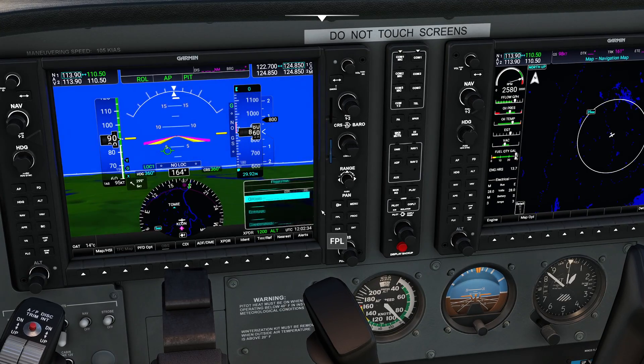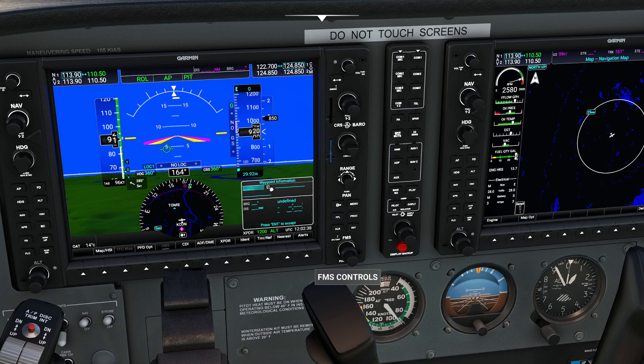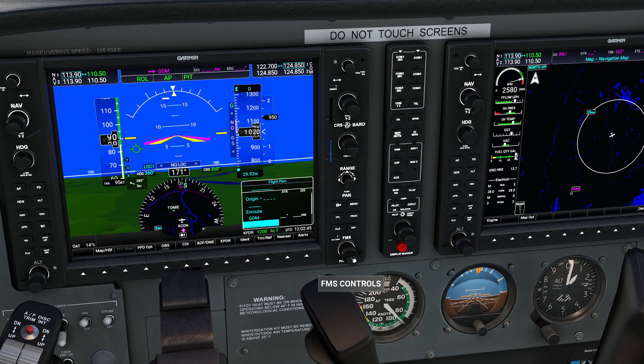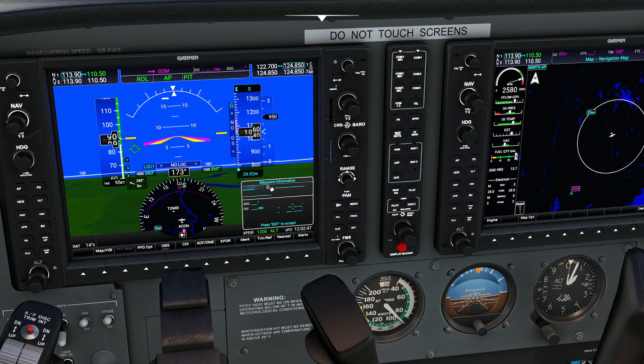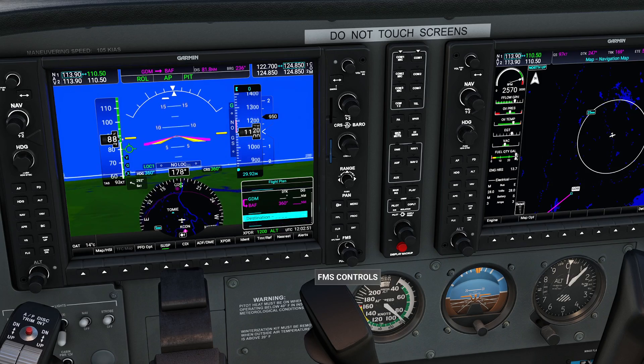So what I'm going to do is I'm going to quickly construct myself a flight plan here. I'm going to set myself an enroute destination real quickly. We're just going to go ahead and use Gardner, Massachusetts. And then we're going to add another one — almost like a reverse of what we did last time here. We'll do KBAF, which is going to be Barnes, and our destination will be Hartford.